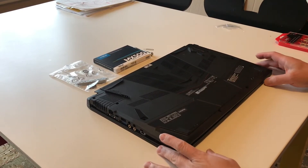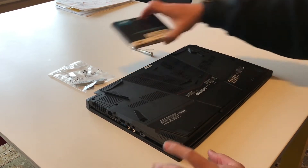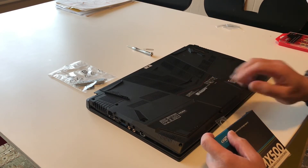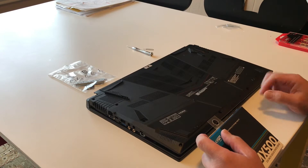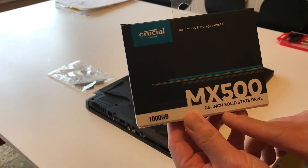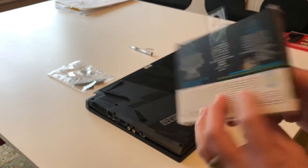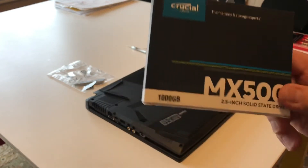Hello again, welcome to this short tutorial about upgrading your hard drive. The laptop is an MSI GF75, which comes with a 512GB M.2 SSD. As you may have seen in my other video, I updated the memory for this laptop, and now we're here to upgrade the storage. I purchased a Crucial MX500 2.5-inch solid-state drive, about a terabyte, from Best Buy.